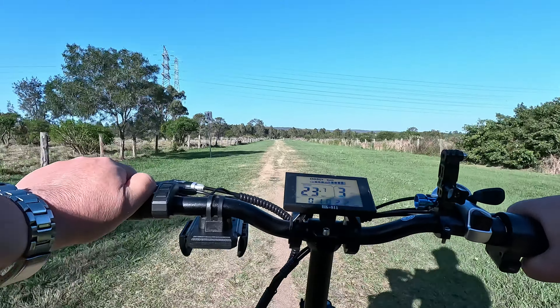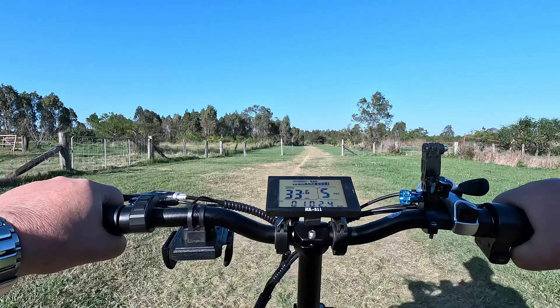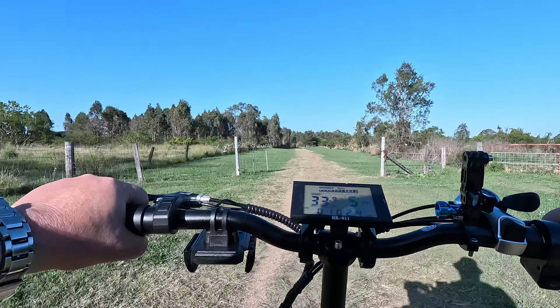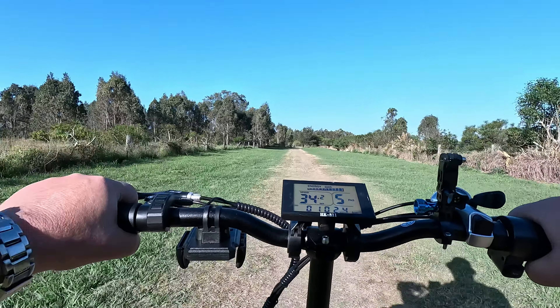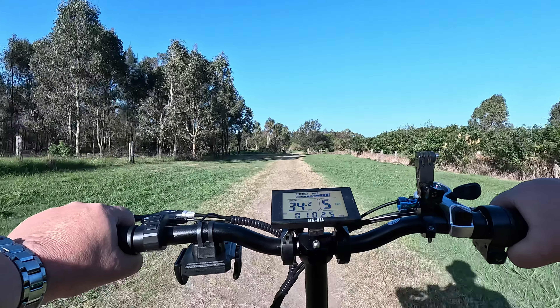All right, putting it up to level five. I'm going around 33 to 34 kilometers an hour on rough terrain — we reached 35.